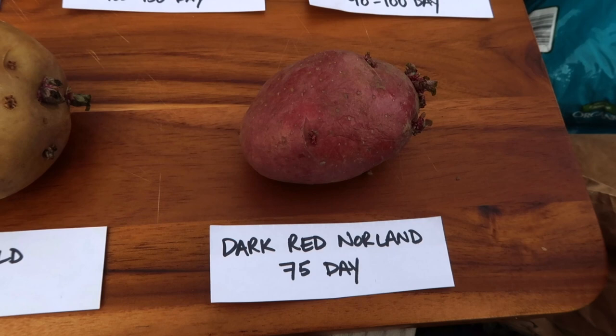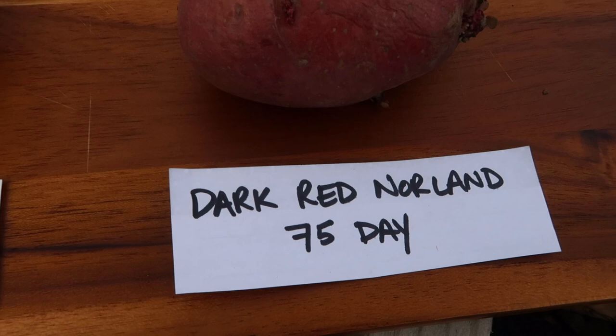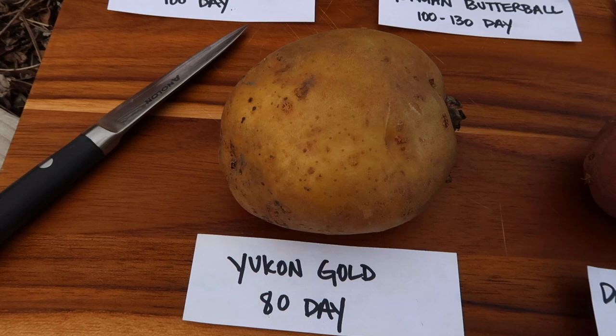Dark red norlin has dark red skin and a white interior. And these are the earliest potatoes, so 75 days. That's not very long and we'll be able to start harvesting some early potatoes. Then we've got Yukon golds, which are an 80 day potato. These are my personal favorites. I love to have these. I always have a good stock of these in the kitchen, whether I grow them myself or I have to buy them at the store.